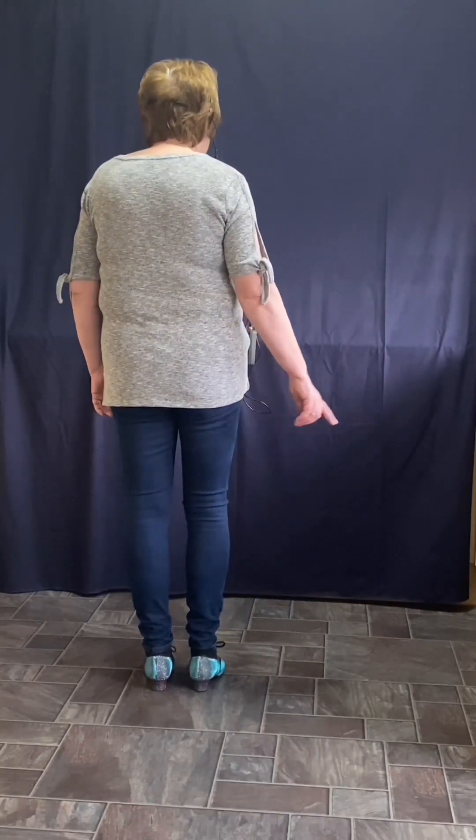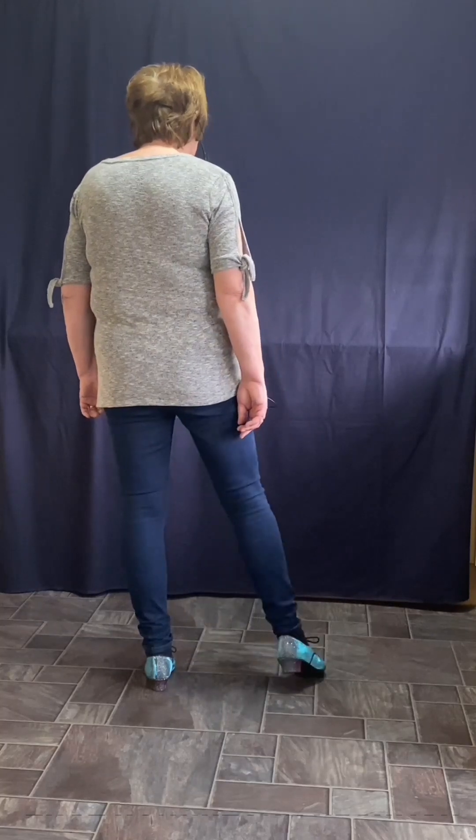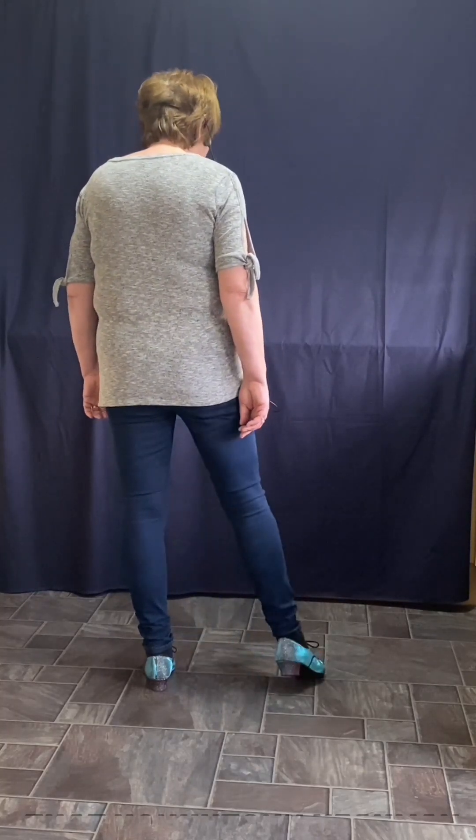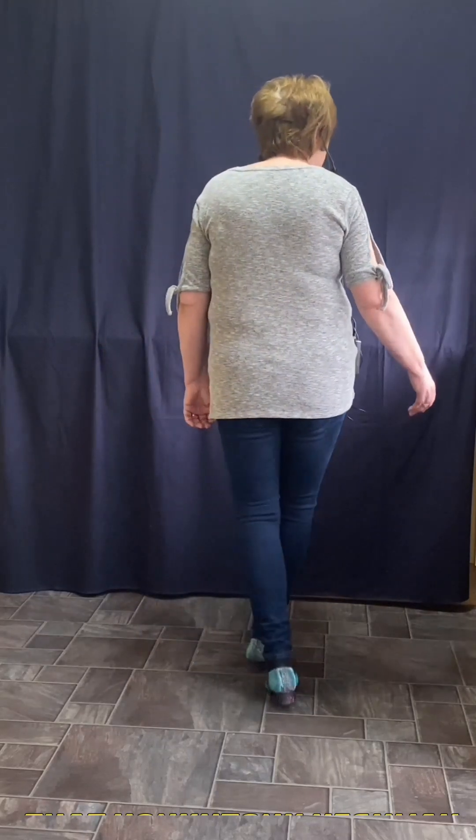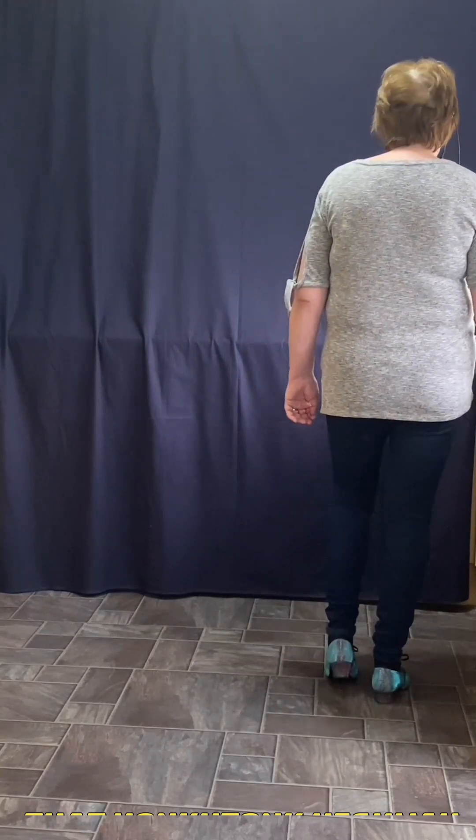So you start with the right foot and you point together twice. So you point together, point together. Then we vine to the right. So you're side, behind, side, tap, left.